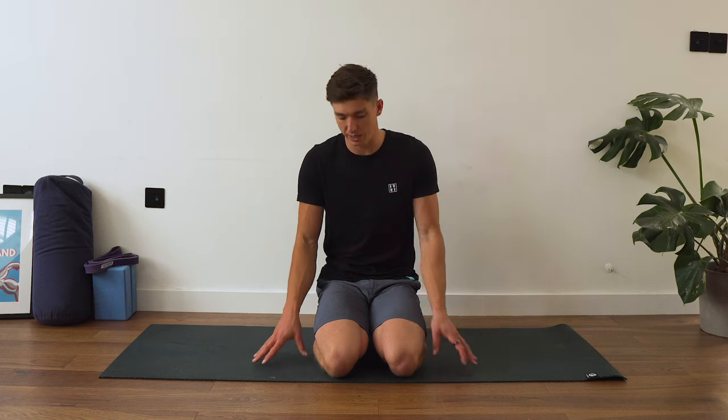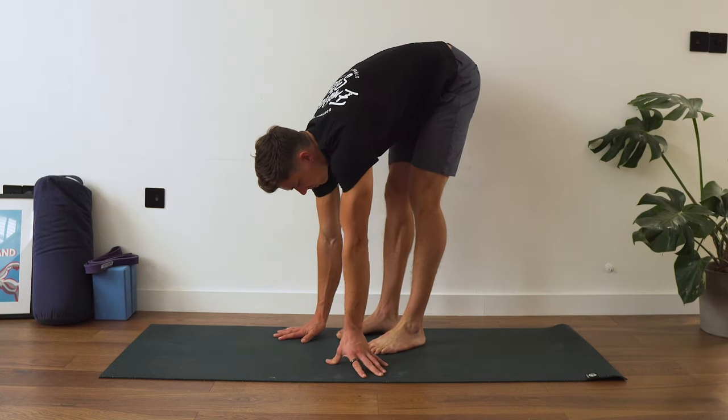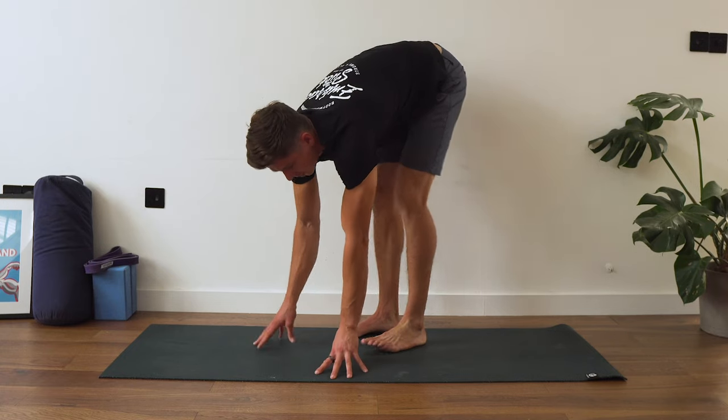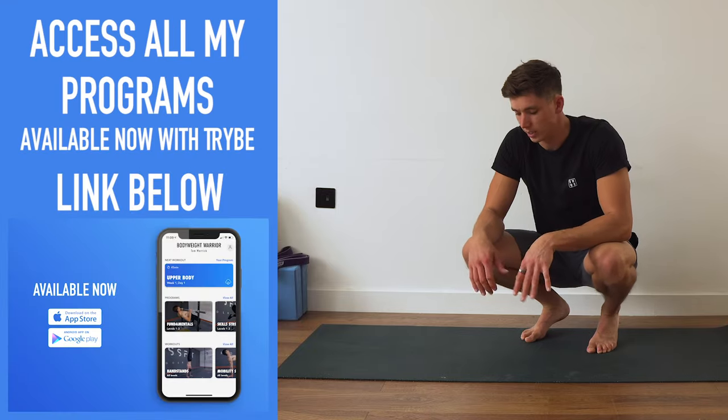Before we jump into this routine, I want you guys to just check your pike, your forward fold, and see how it is. We're going to hop up into a pike position with feet pretty close together, about six inches apart, and feel out where our hamstring flexibility is at. Set up a camera, take a picture or a video, see what your starting point is. We're then going to go through the routine and see how much range you gain in the next 15 to 20 minutes.